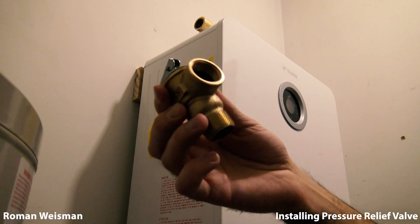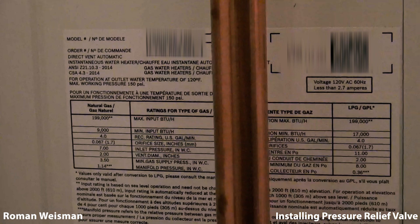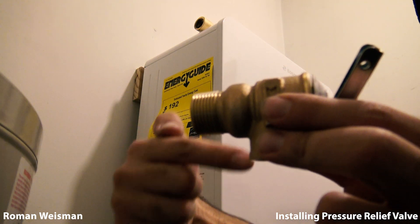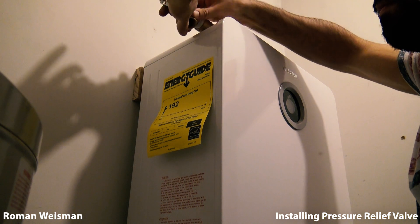This pressure relief valve comes with the unit. Some states require a TNP valve — the max input BTU of the unit must be lower than the max input on the valve. Doing clockwise and trying to leave one or two threads untouched to minimize the chance of teflon debris reaching the unit.